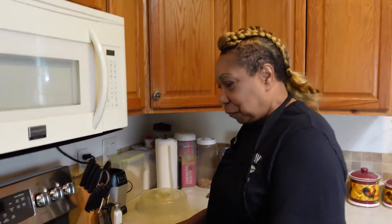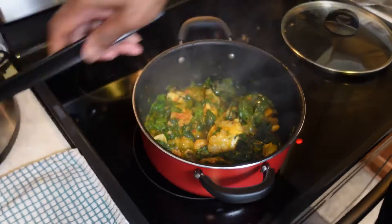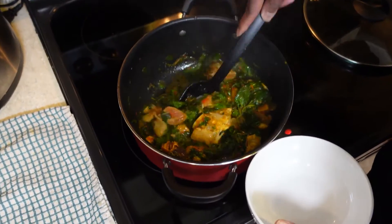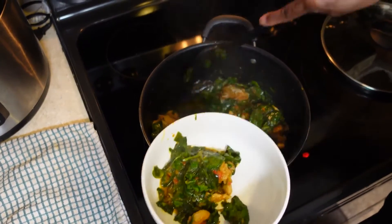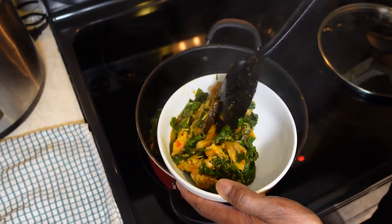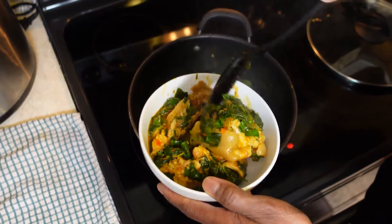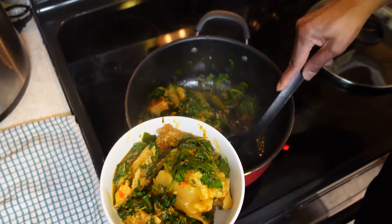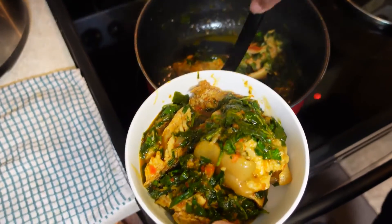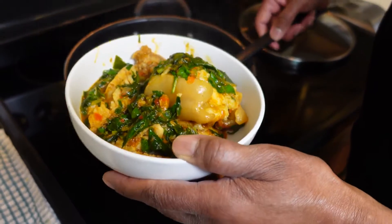Welcome back beautiful people — everything is done! This is what the finished dish looks like. We're going to take some of this out and put it into our bowl. A lot of times this is eaten with rice. Doesn't it look good? They call it spinach vegetable soup, but it's not really that soupy.